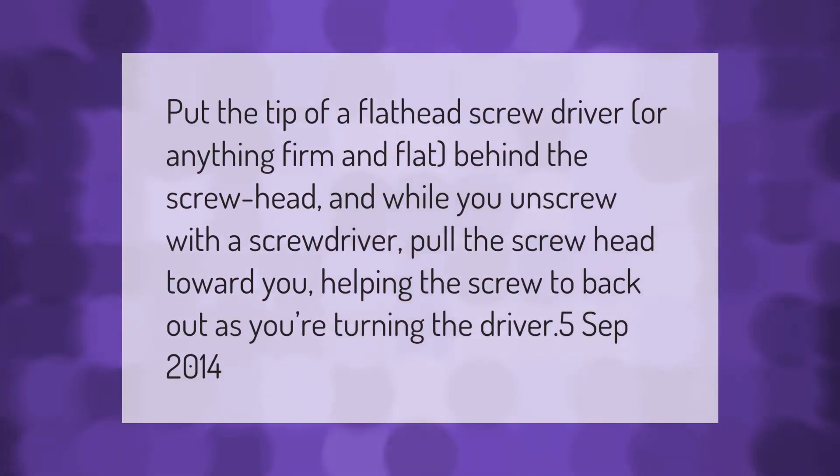Put the tip of a flathead screwdriver, or anything firm and flat, behind the screw head. While you unscrew with a screwdriver, pull the screw head toward you, helping the screw to back out as you're turning the driver.